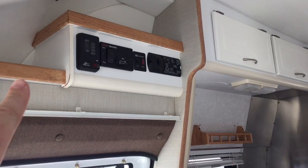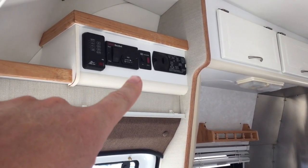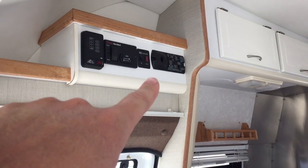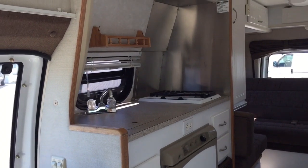Up top here we've got our control center: remote start for the Onan generator, water heater switch, and a carbon monoxide detector up there.